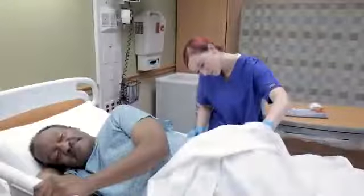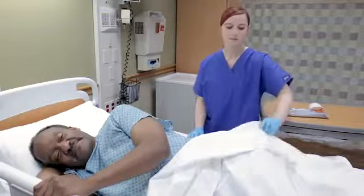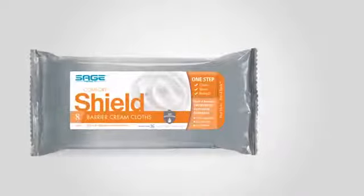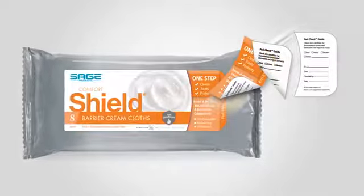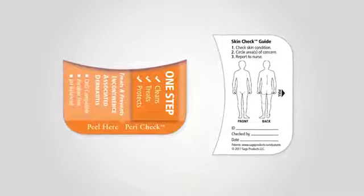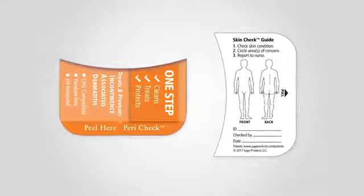Next, inspect the perineal area for evidence of IAD or any skin breakdown. If the Comfort Shield product you are using comes with a PeriCheck guide, use the peel and stick label to help promote early identification of IAD. PeriCheck empowers staff at all levels to observe and communicate changes in skin condition to the patient's nurse.